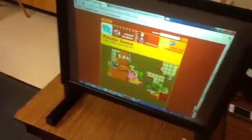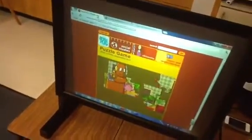But of course, you can also play any of the games that you would have on your computer.